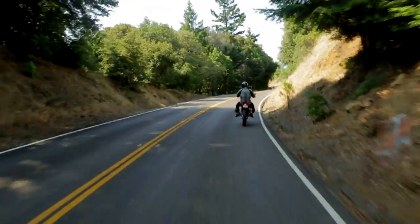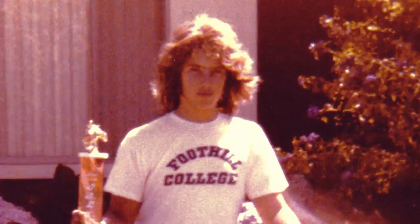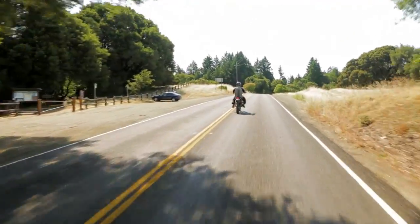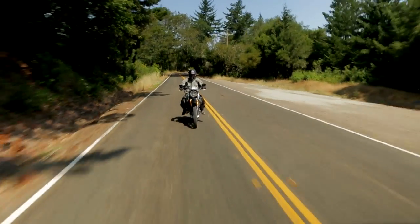When I'm on a motorcycle, I just feel alive. That's where I feel good and alive. I've done it all my life, and it's a passion for me, and I can't imagine not doing it. It's just something that completes me, I think.